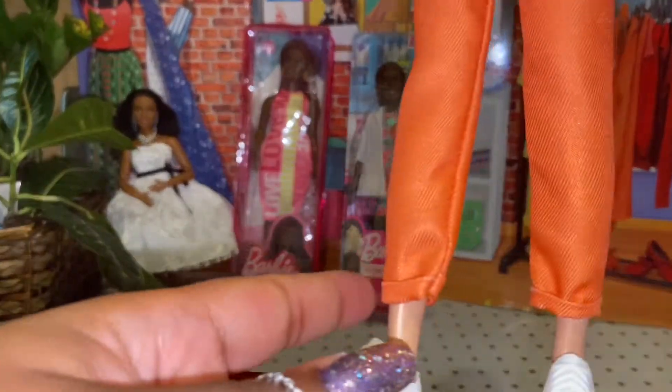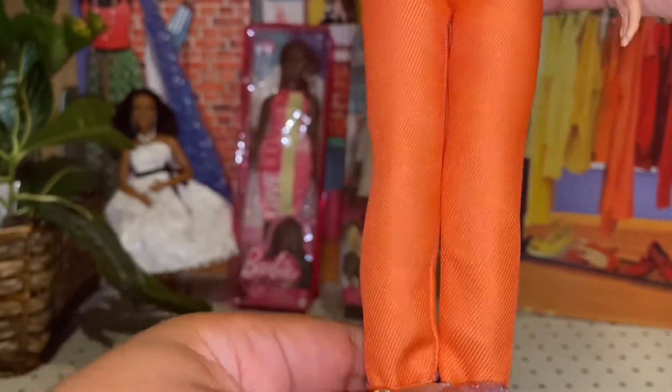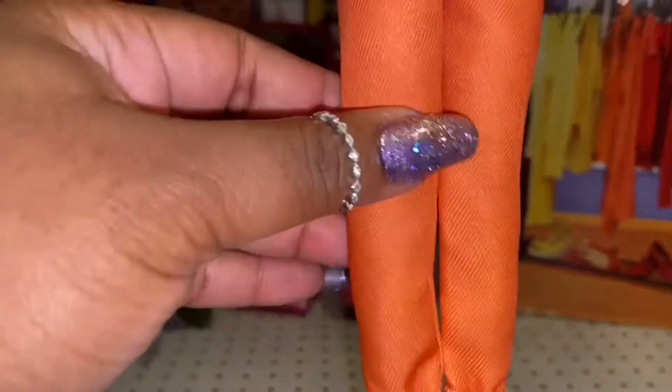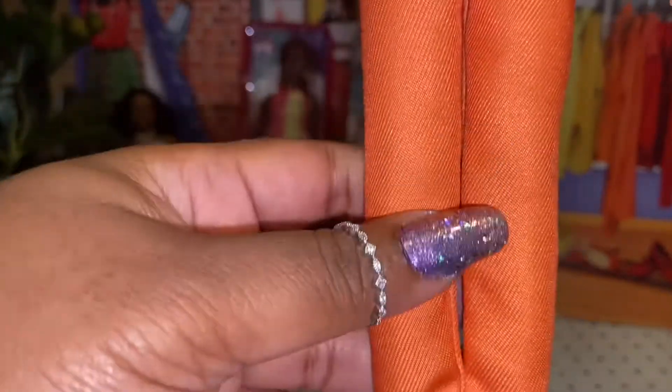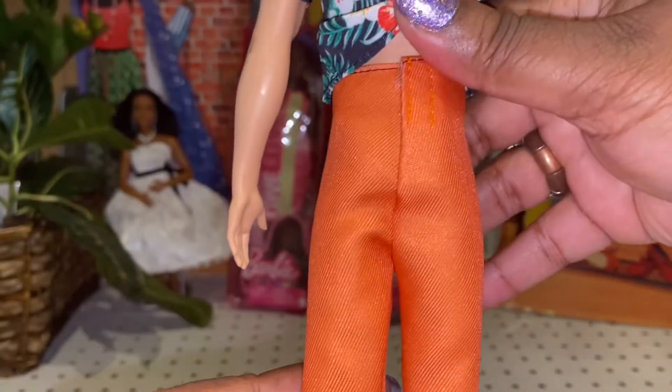He has some — I don't even know what you call these — capri pants or something. They're this orange color, kind of supposed to be like faux denim. They're supposed to be cuffed at the bottom. There is Velcro in the back.